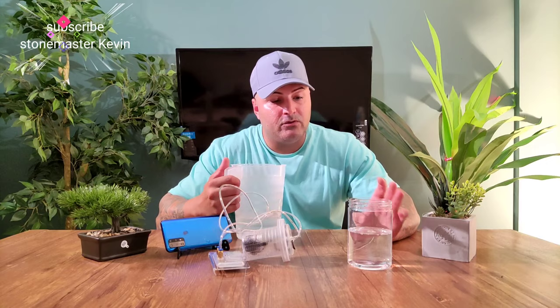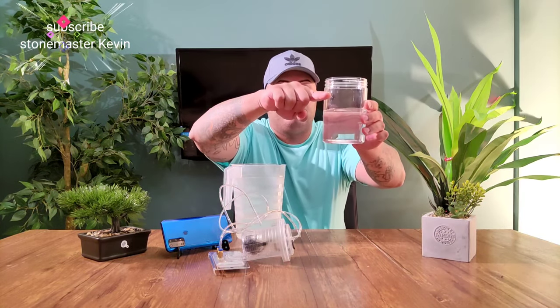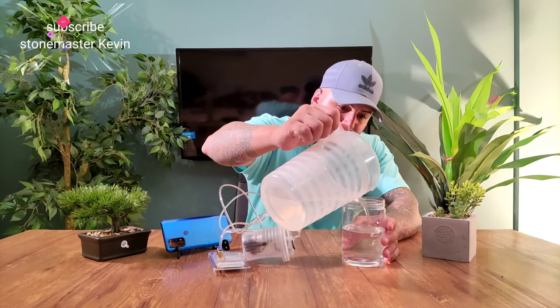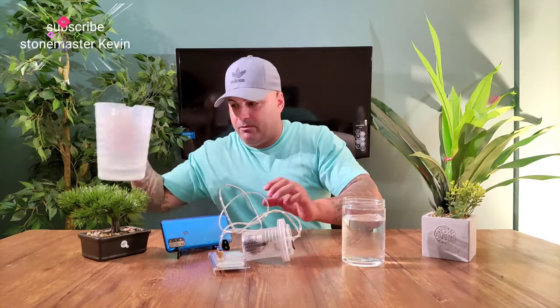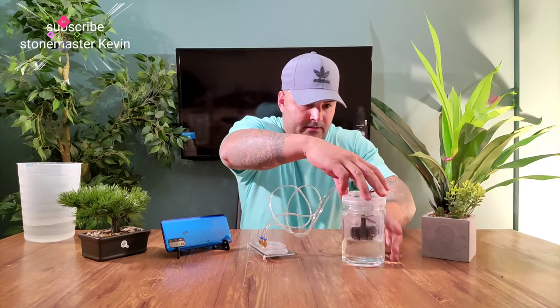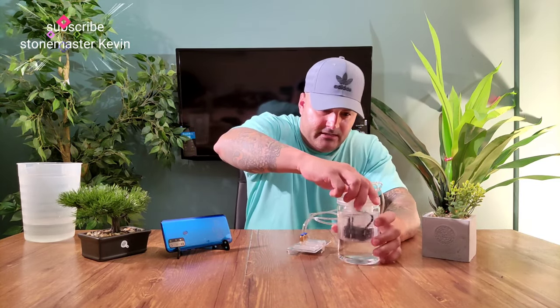If you want to put ice cubes, don't fill it up too much because the water has to be up to here. If you put ice cubes it's gonna push the water up. I'm just showing you without the ice cube right now. That's how much water you gotta put in, guys.